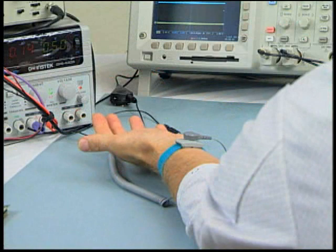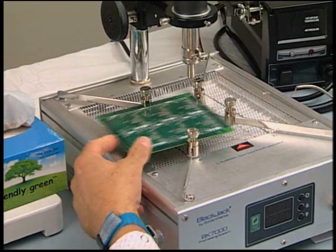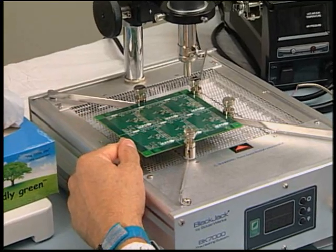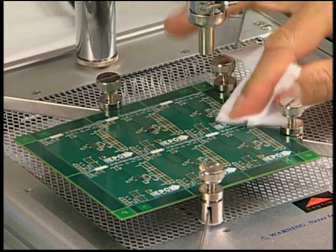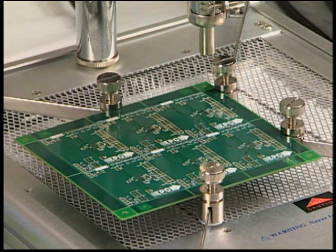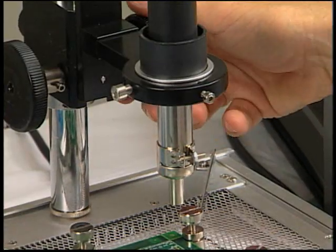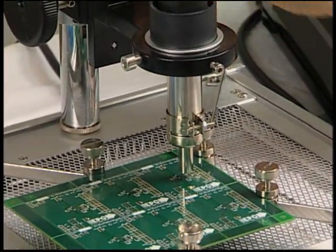Now we are ready to begin the die attach. Remember, it is critical that ESD precautions be used throughout the entire process. Place the board on the heating plate. Clean the pad area with isopropyl alcohol and wipe with a lint-free wipe. Allow the board to dry and do not touch the pad area with bare hands after cleaning. Align the hot air gun over the center of the die pad area. Be careful not to touch the work areas of the PCB.